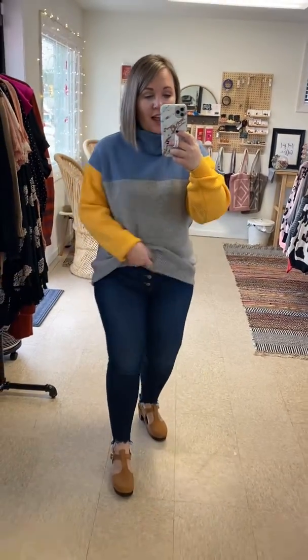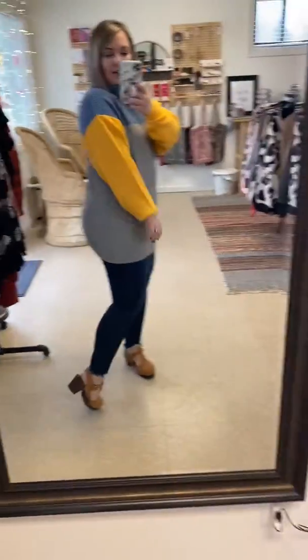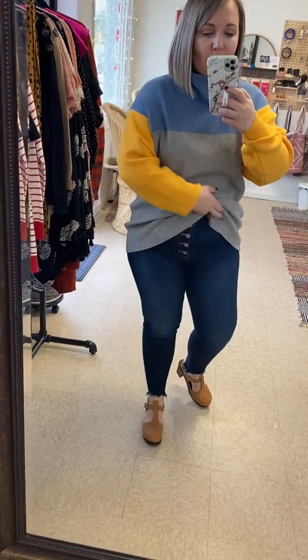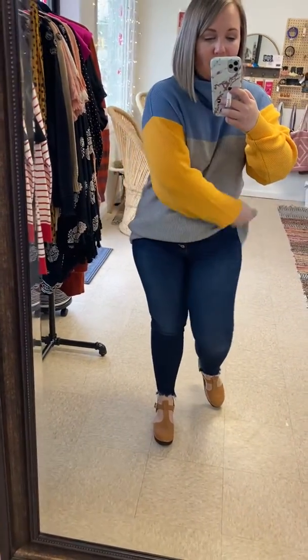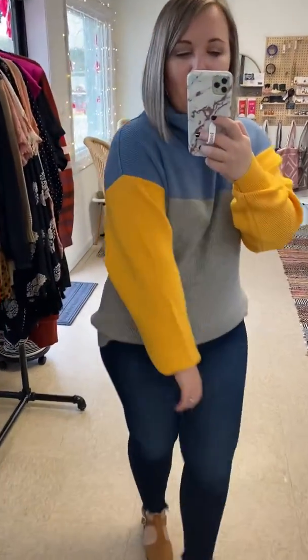I'm wearing a size medium large. I did pull mine to tuck it but you do not have to. It's nice and long so you could even wear this one with leggings if you wanted to, but if you don't love the bulkiness then you do a quick little tuck, fold it under — so cute, just like that.